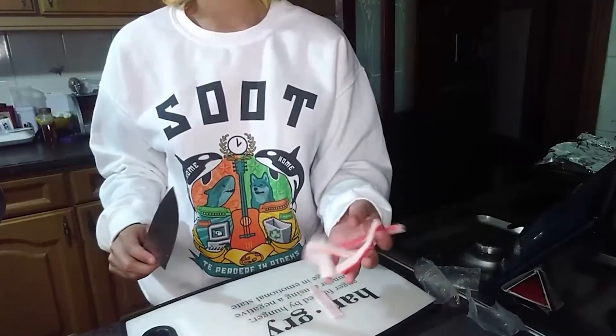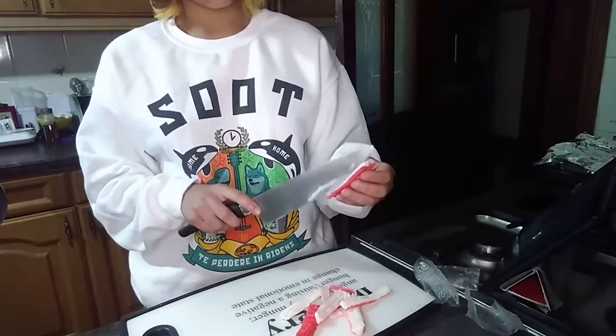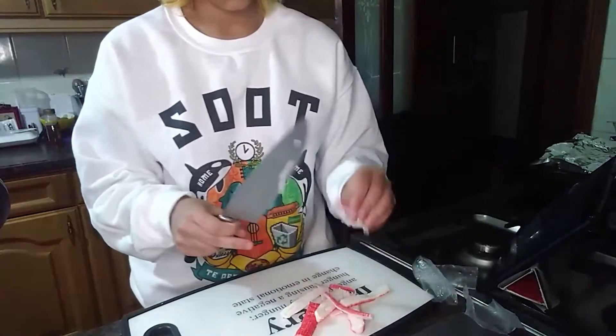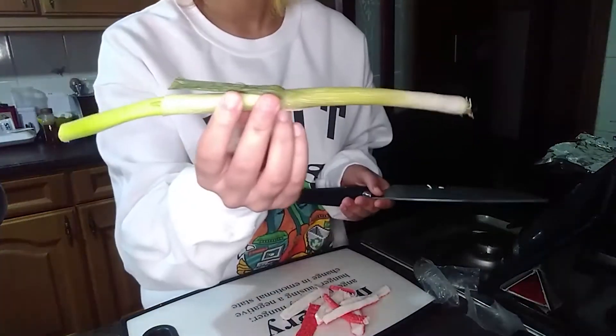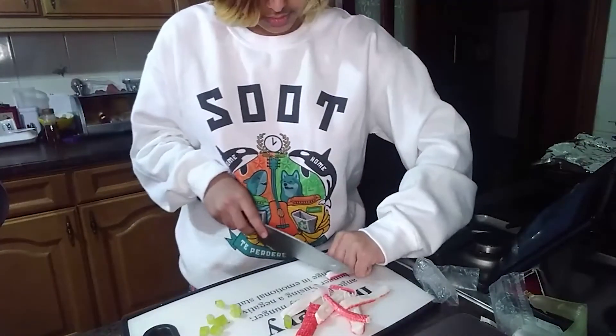I've got my crabs over here. So now I need to dice some green onions. I actually have green onions. Here's a green onion — this is a vegetable. Next I need to cut up the crab.